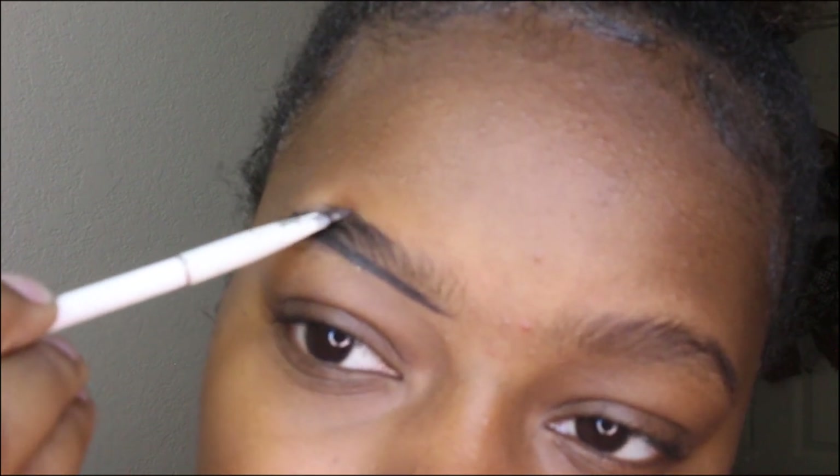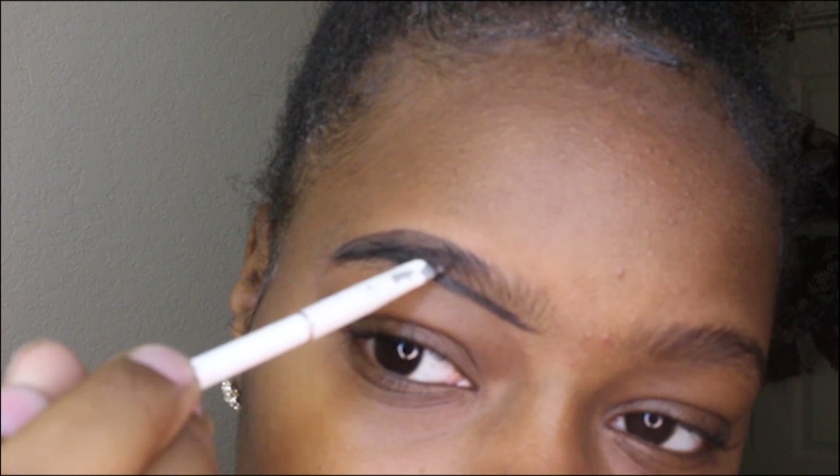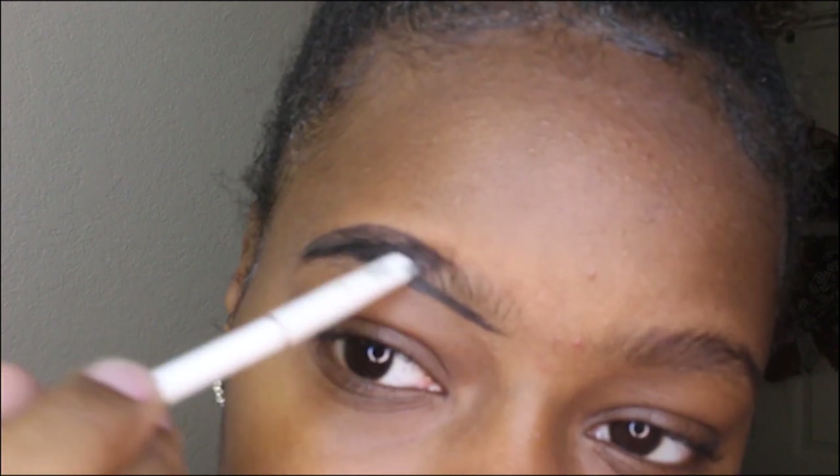That's where I want my brow to start, so I'm going to go under there. Now I'm going to move to the top — do not start at the beginning of your brows because that's going to make your brows look boxy if you do a line all the way up there.